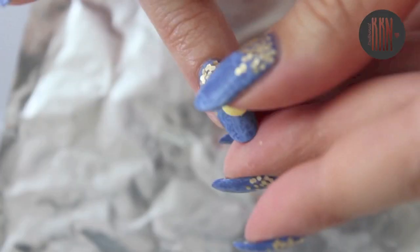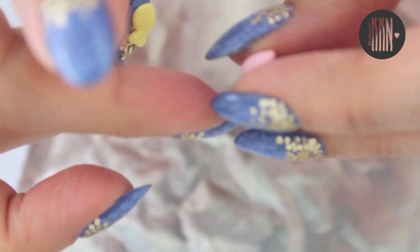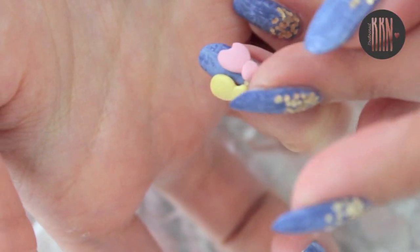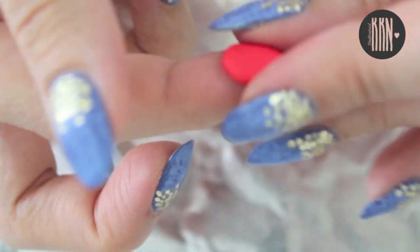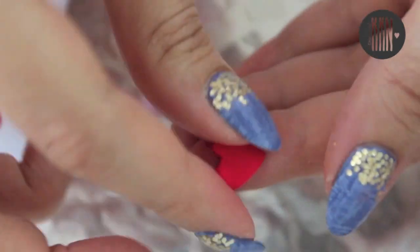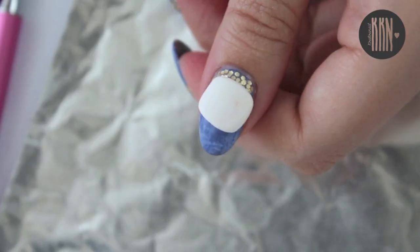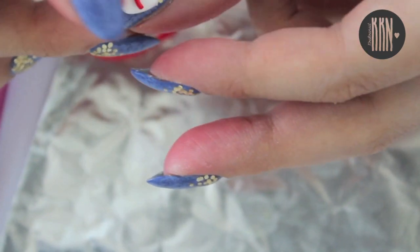Next we're going to create a round and a heart shaped balloon. The next step is to create two hearts, one for the thumb and one for the pinky finger. Katy Perry had a more detailed cake on her thumb, but I decided to make my cake a lot easier than hers.